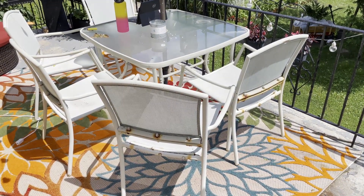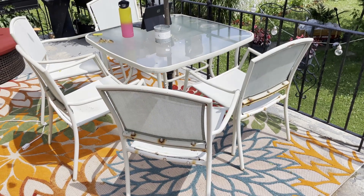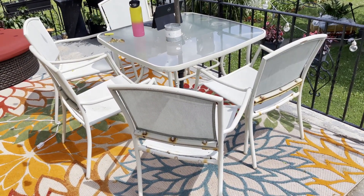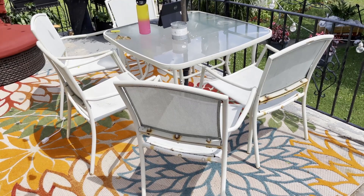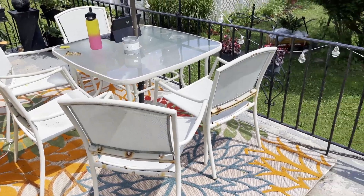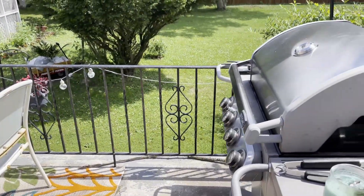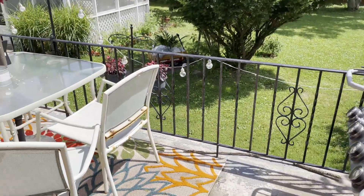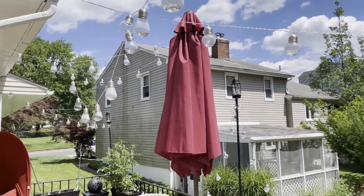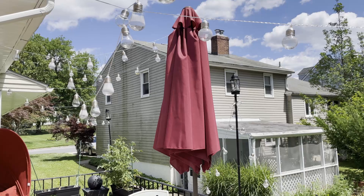This is a really old patio set. If I were as crafty as some of the YouTubers I've been watching, I would resurface these chairs, but I don't know if I have it in me. They're sturdy — the seat part is very good. There's just a little rust around the edges, so they're keepers. We also have the grill on the patio.